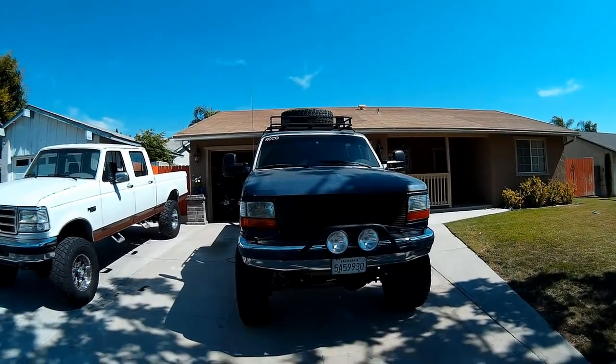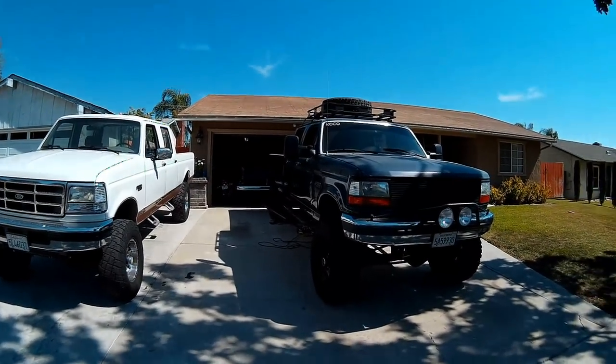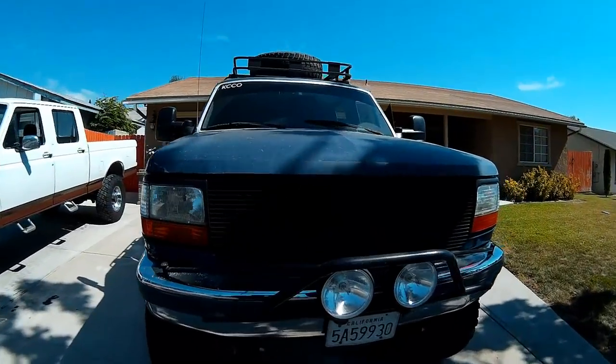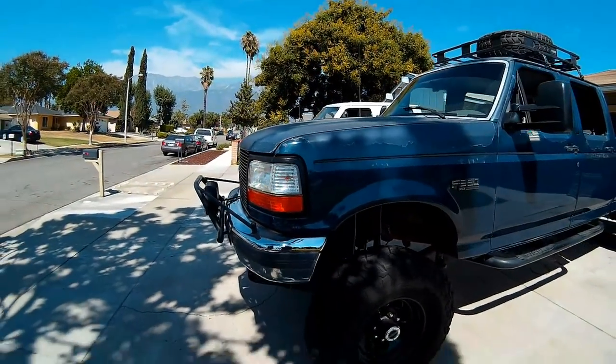Big, beautiful truck. You can see the height difference here — makes mine look like a little tinker toy. Blacked out billet grill, looks really, really nice. If I'd known it was going to look that good, I would have kept the one that was on my truck and done the same thing.